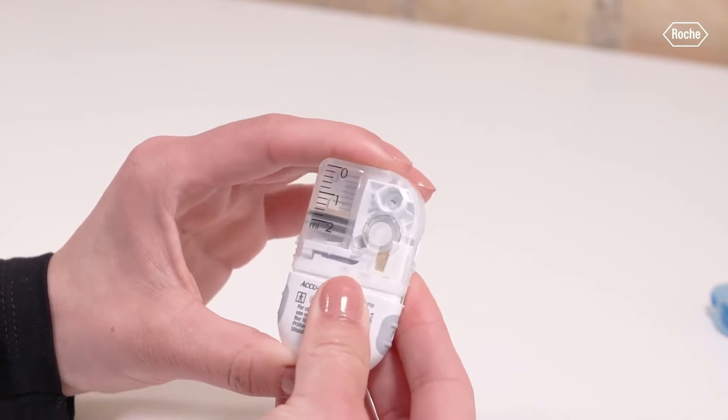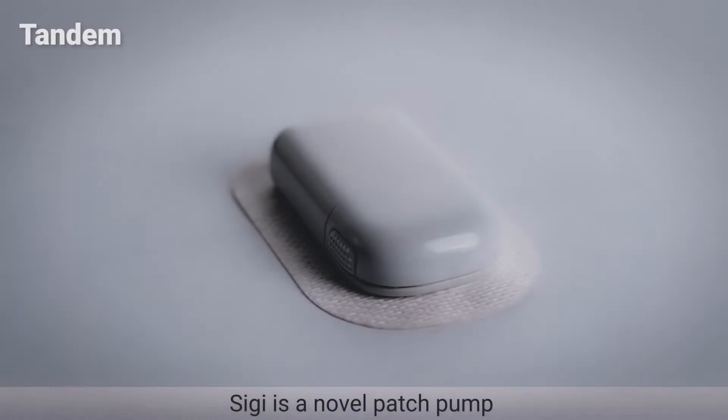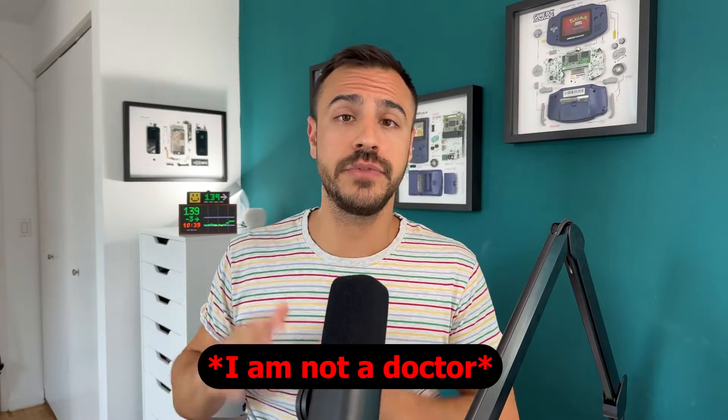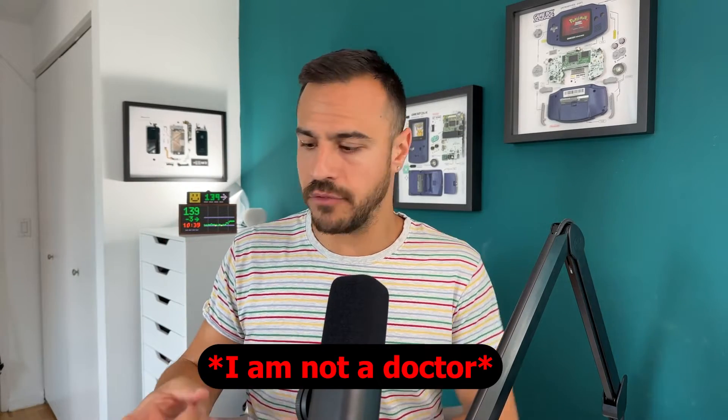I've already spoken about Medtronic's new Eoflow and Tandem's Siggy tubeless pump — if you want to learn more about those, I've got videos on this channel. The AccuCheck Solo is for those who are two years and older, and there is so much to cover: which parts are reusable, which are disposable, how it works, its quick bolus buttons right on the device, and so much more.